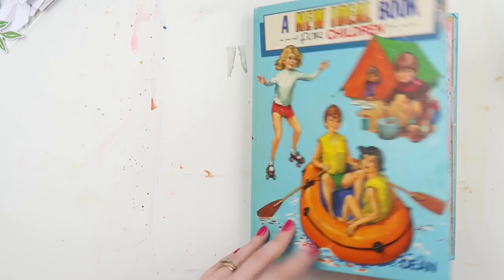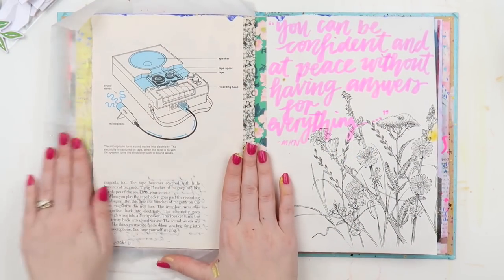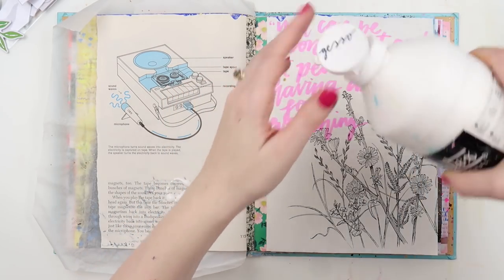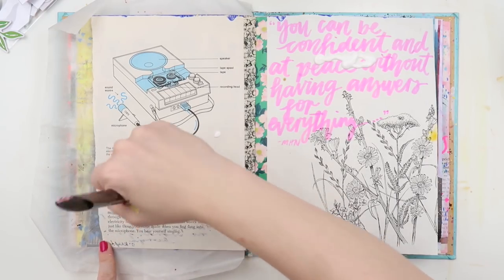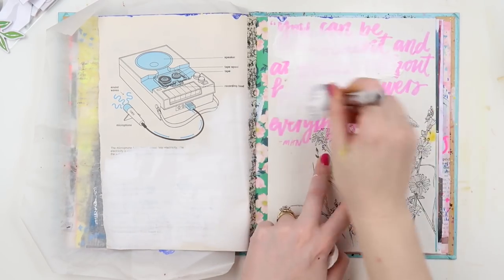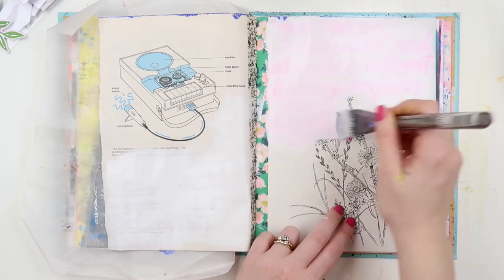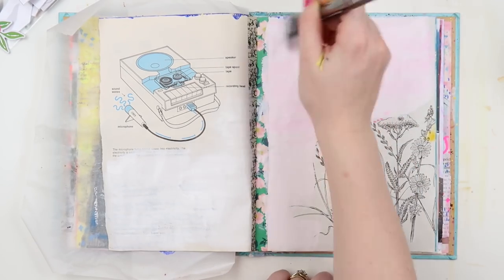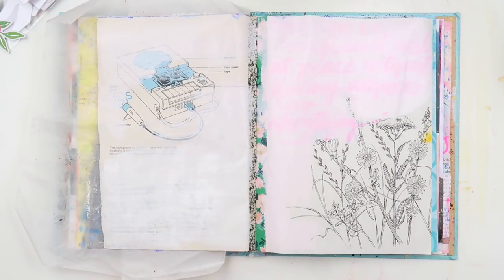Hey, it's Adele from Let's Get Inky, and we're up with another procrastination page in the junk journal. These are the final few spreads that I have just been avoiding. This particular page I've been avoiding because I didn't like how I wrote the quote and I felt like I ruined it a little bit, and then I didn't know how to rescue it.